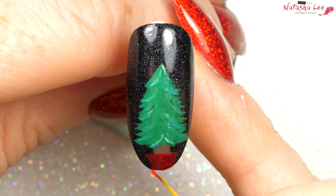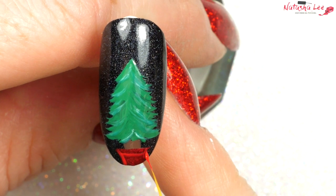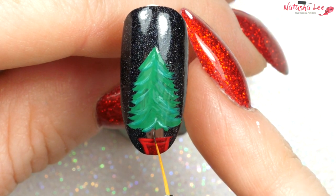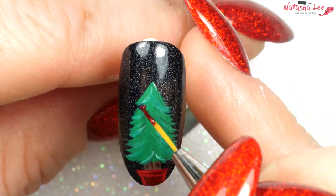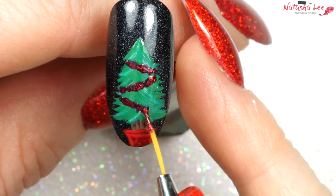Then taking a different red, I'm going to add some detailing to that little plant pot at the bottom. You can see I'm doing it all with the same brush, then a darker brown to add some detailing to the trunk. Taking a shimmery and sparkly red, I'm just going to stipple it across the tree to give the effect of tinsel.